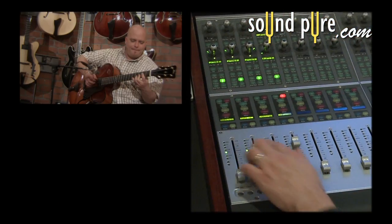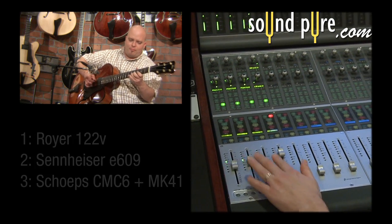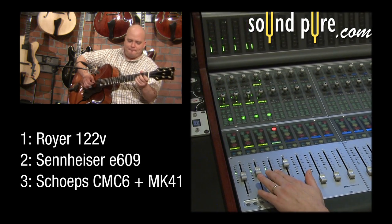As I combine all the mics together, I can dial in my optimal archtop guitar tone.